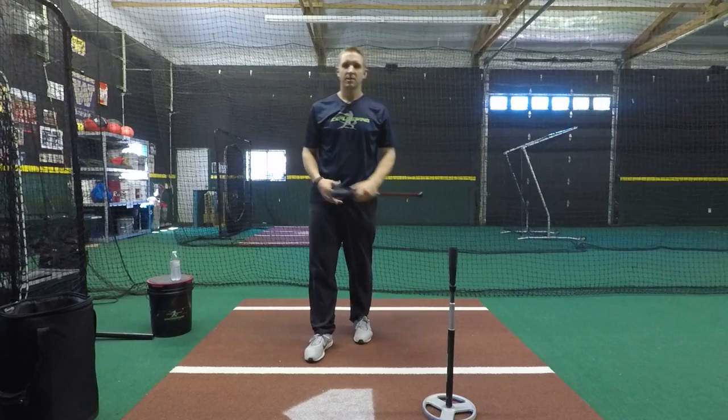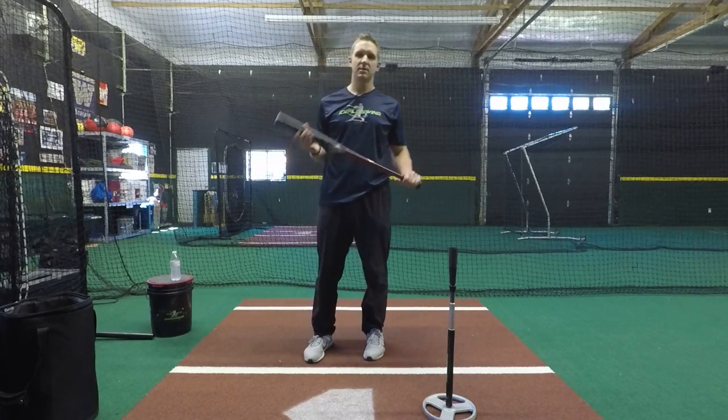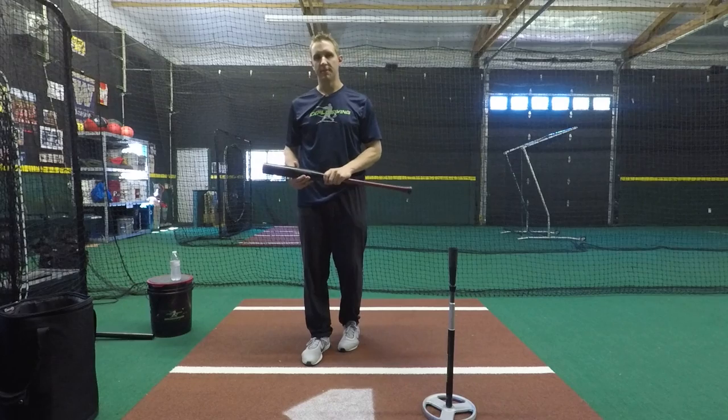Are you going to hit a ball hard squishing the bug sometimes? Sure, but it's not going to be consistent the way you want to. You're not going to be through the zone as long as you want to either.